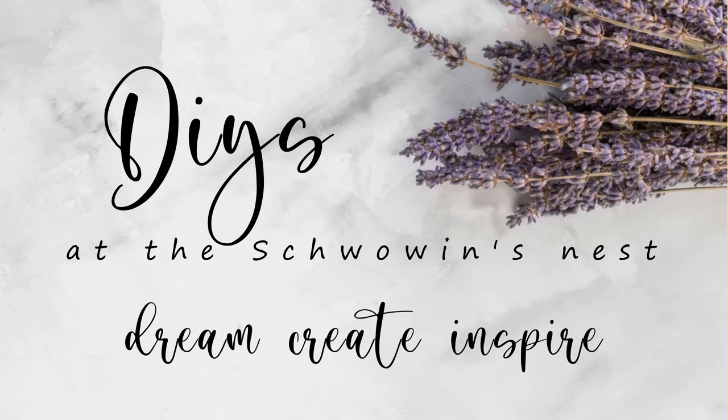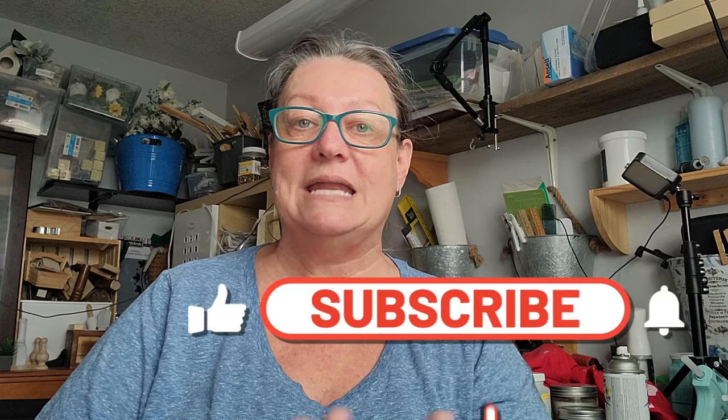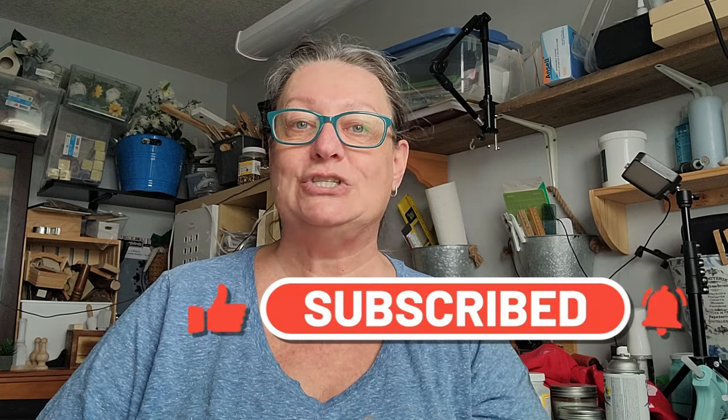Hi there, welcome to DIYs at the Chauvin's Nest. My name is Sandra and I'm so glad you're here. Happy New Year to all of my YouTube community. I hope you had a wonderful holiday season and are looking forward to what 2024 has to bring. Today I'm going to show you how to create a reusable stencil with your Cricut machine or any other cutting machine that you have, and use it on a tea towel or any other type of fabric to make pillows, t-shirts, tea towels, any type of decor for your home or even as gifts — and you might even want to sell some of them. So without further ado, let's get started.